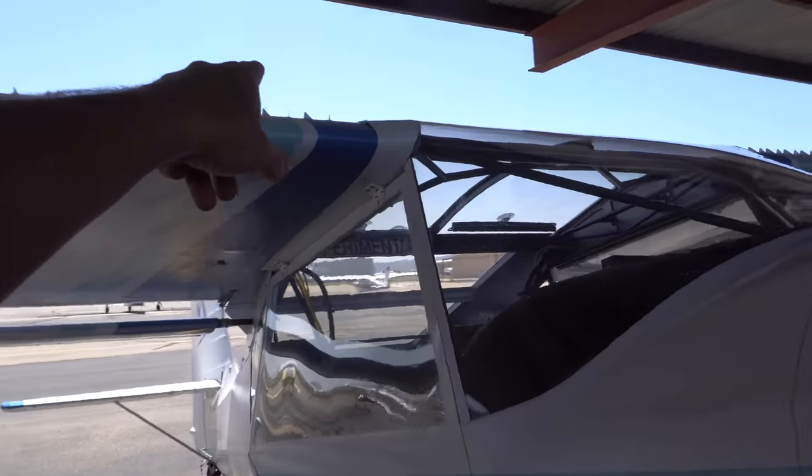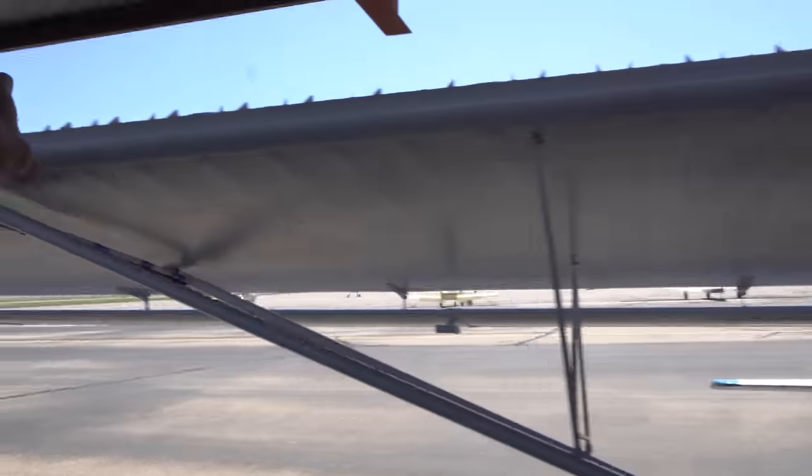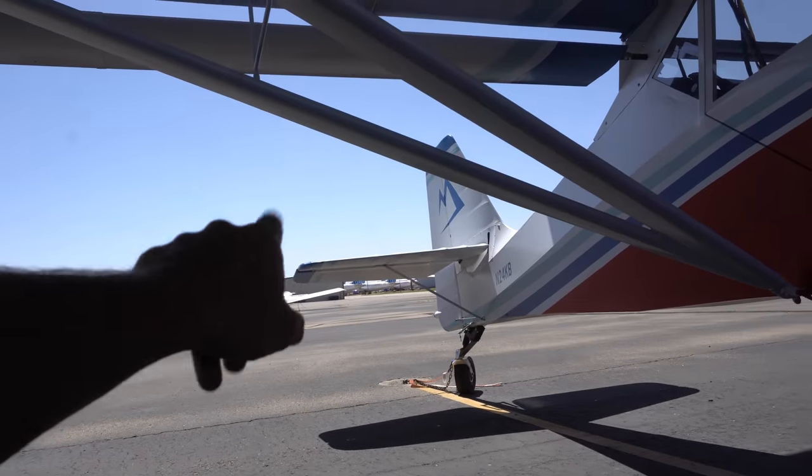Up next is the VG kit right here. I installed those on the wing as well as on the back of my horizontal stabilizer — I did a video on the install. It slowed down the stall speed power-on by about six knots. It did help — I felt like it made my power-on stall a little more aggressive, but it did allow me to go in a little bit slower. My approach speed is 53 miles an hour, 1.3 VSO. That's slow enough for just about anything you're coming in on.